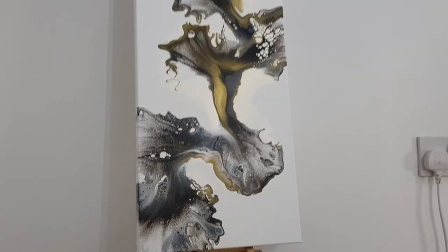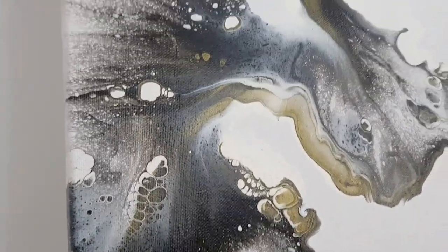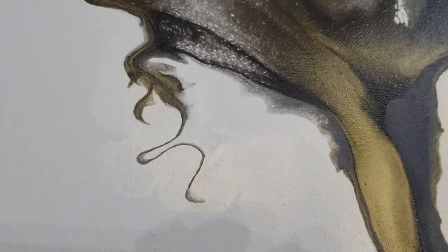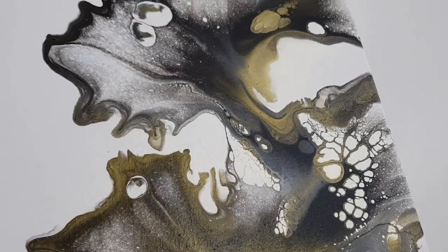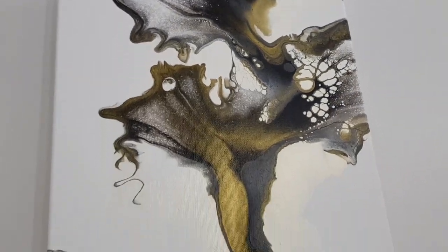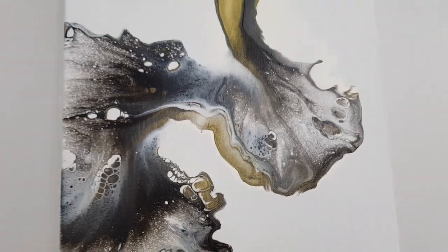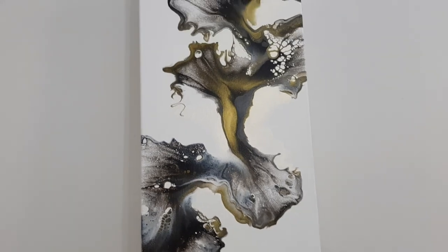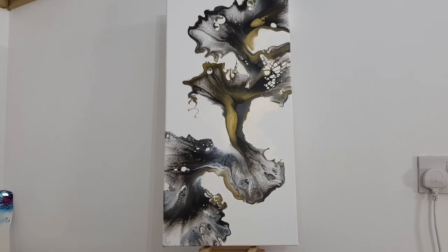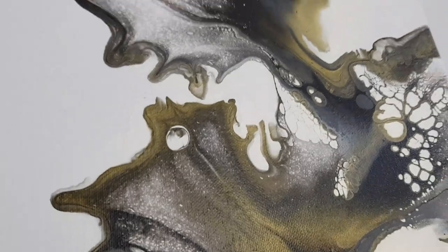Here are the dried results. There's no varnish or anything on this but it did dry just as I left it. There's my little squiggle. Nothing shifted and no cracking. When this gets varnished it is going to be stunning. Let me know what you guys think in the comments below and I hope you all have a fantastic day. Talk to you soon, bye!